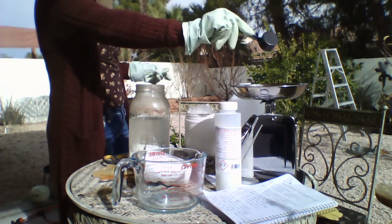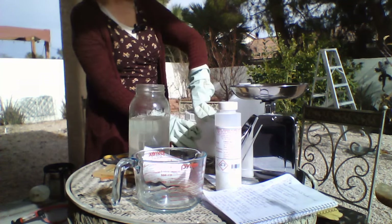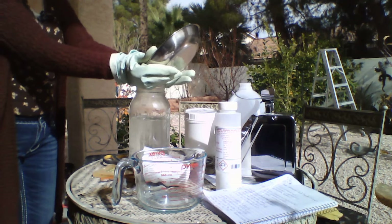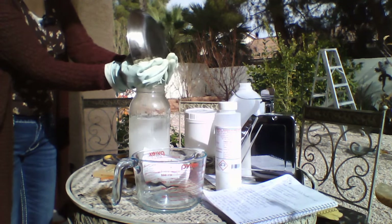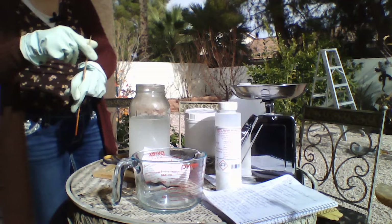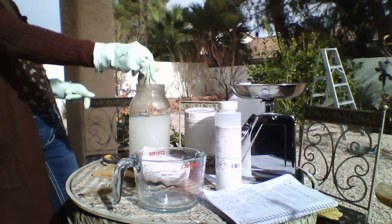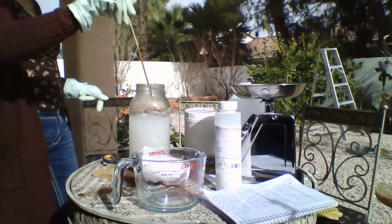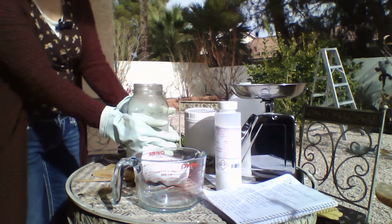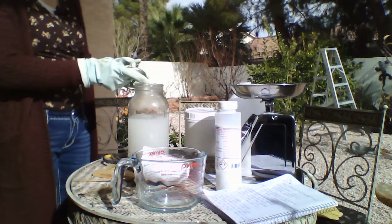That looks to be very well mixed. I'm not seeing any steam at this time. Temperature check — it's pretty warm but not super hot. I'm going to go ahead and put our lid on this and let it just sit for a bit.